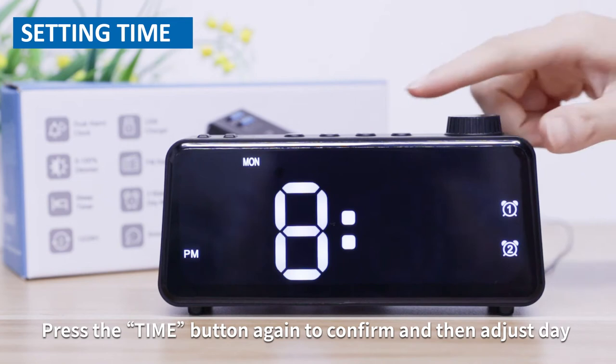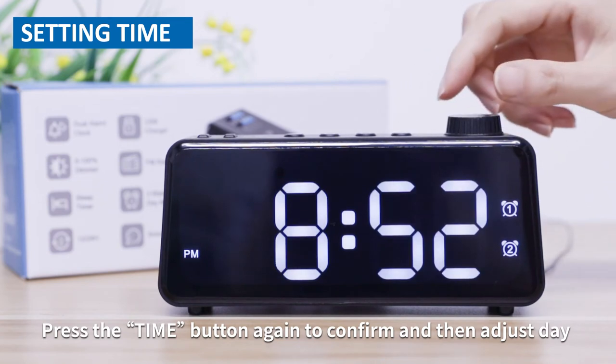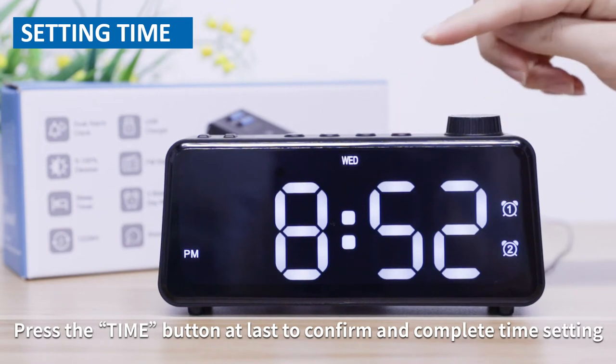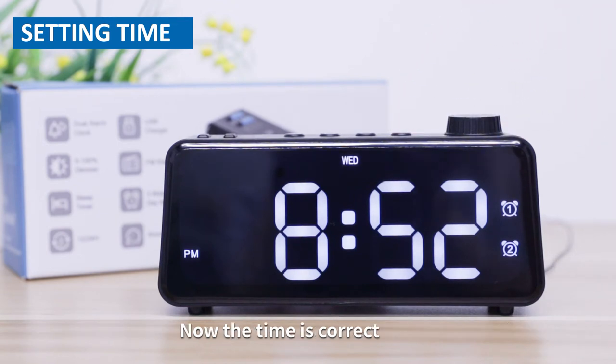Press the time button again to confirm and then adjust the day. Rotate the tuner to adjust the day. Press the time button at last to confirm and complete time setting. Now the time is correct.